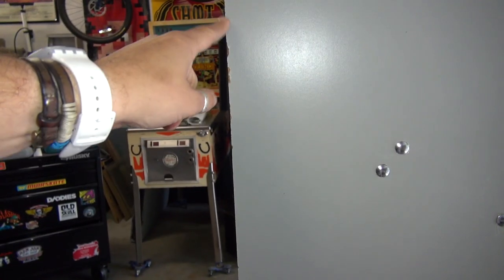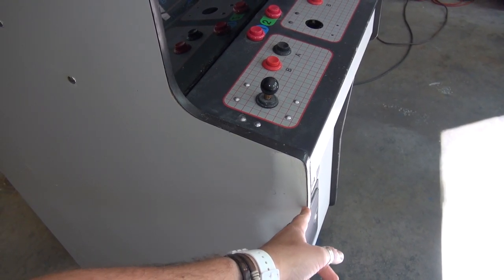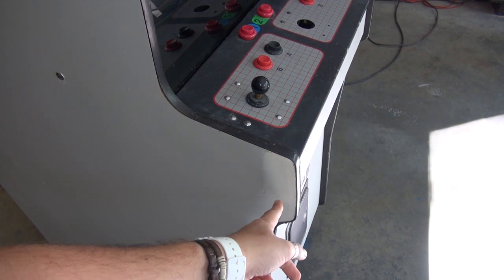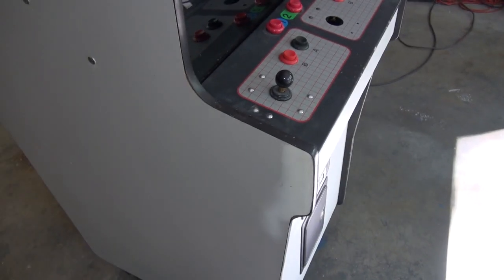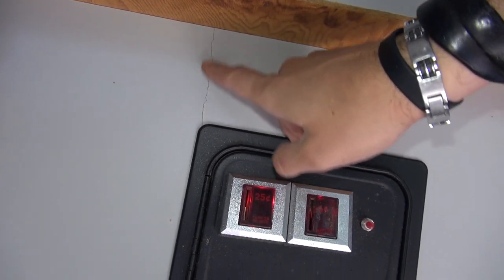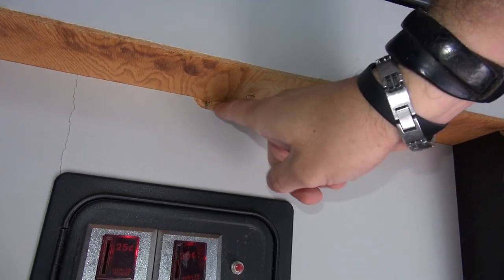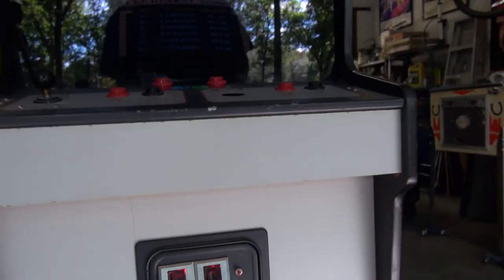We'll tighten up some corners and scratches with bondo and sand it down. I don't want to go too crazy — the gray is 95% okay, I just need to address the major flaws. Someone previously did some bondo work and painted it white, so we'll undo that, sand it down, and use our new touch-up paint. There's also a crack at the front near the coin door and a spot on the bottom corner we need to address.